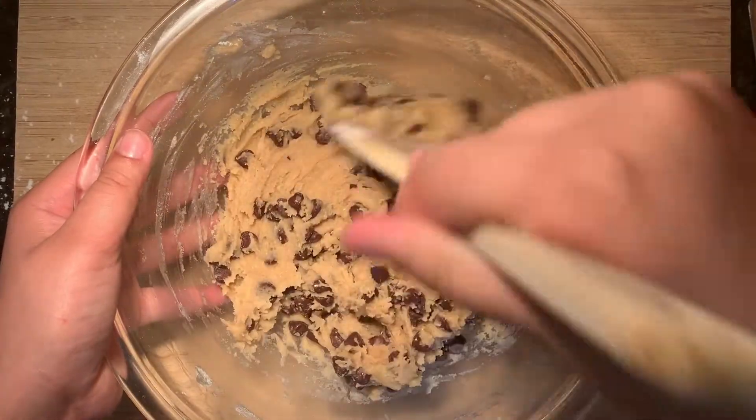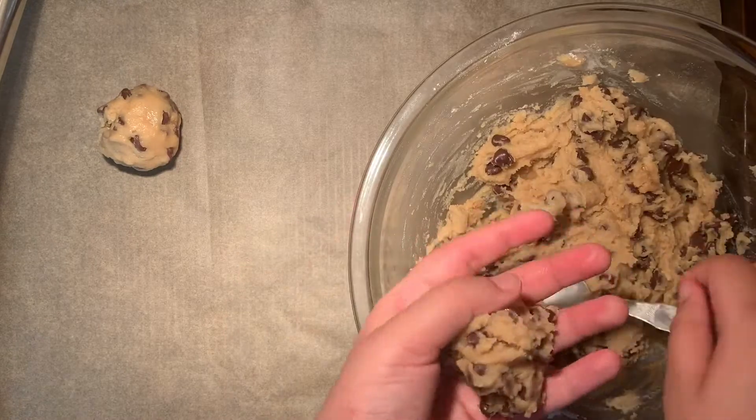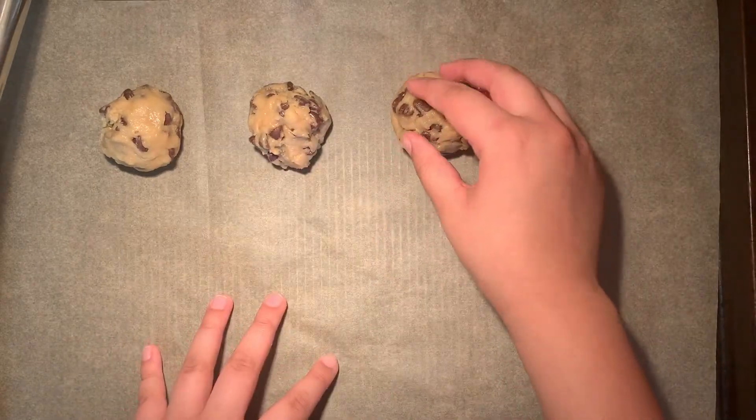So if you do choose to refrigerate the dough, make sure that you roll them out into balls beforehand, because if you try to do it after they chill, it's going to be much harder. You can use either an ice cream scoop or your hands to roll the dough into balls.